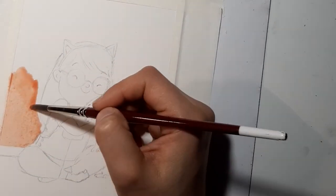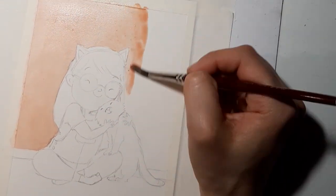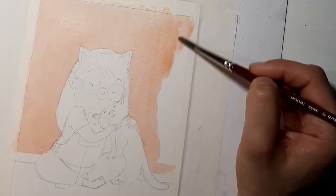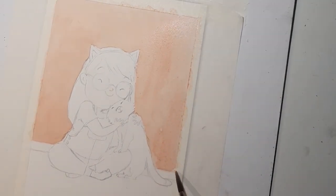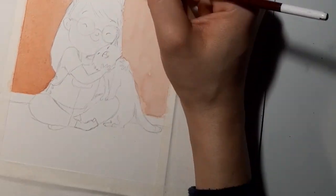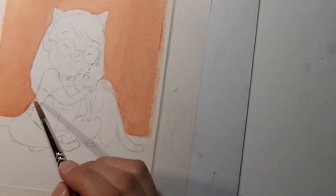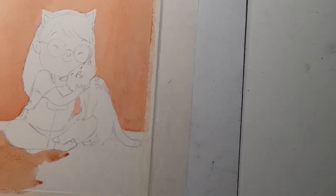Welcome everyone! I got a lot of questions about how long my paintings take in real time. This one took me about an hour and 40 minutes, and after I uploaded my previous video I got a request about sharing a bit more about my process.